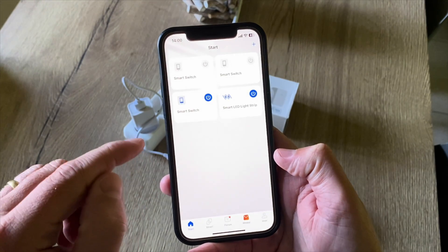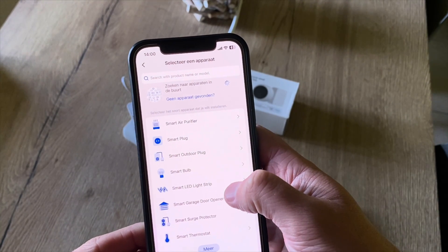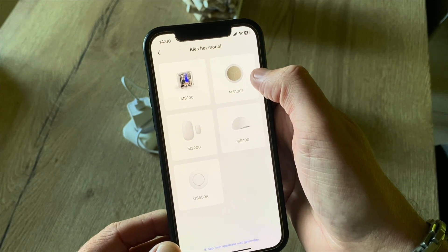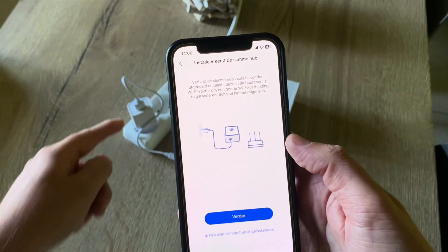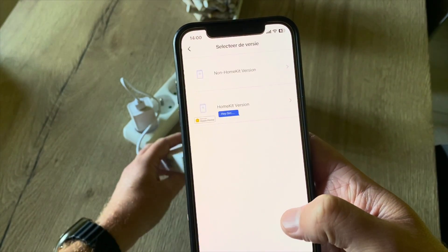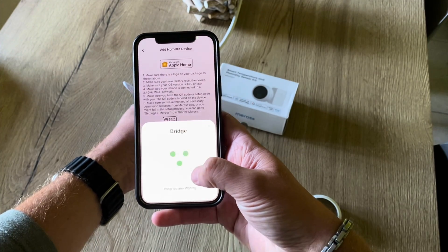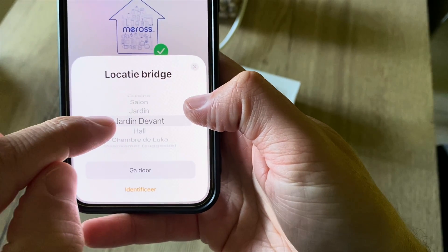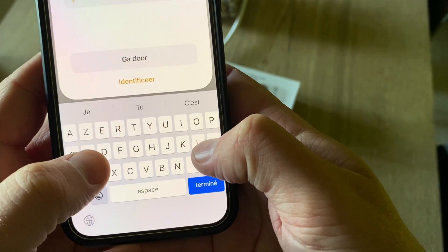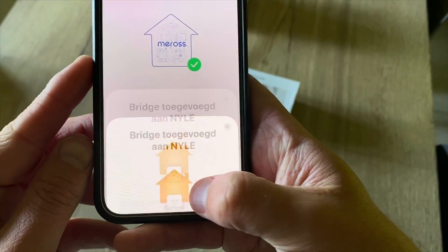I already downloaded the Miros app — here you can see my existing devices. Now let's choose to add a device: I'm going to add a smart sensor, and there it is — my MS100F. I have installed the hub and I can see the light blinking orange and green. I will use the HomeKit version and now I can scan the HomeKit code. Then you have to choose where the hub will be in your house — I'll put it in my living room, give it a name, and you're all set up.